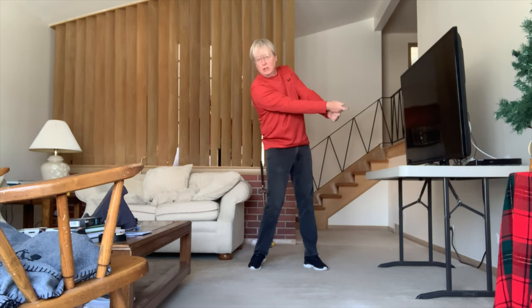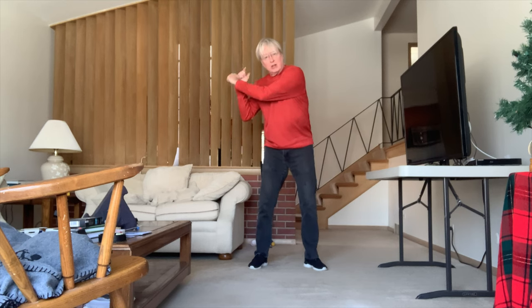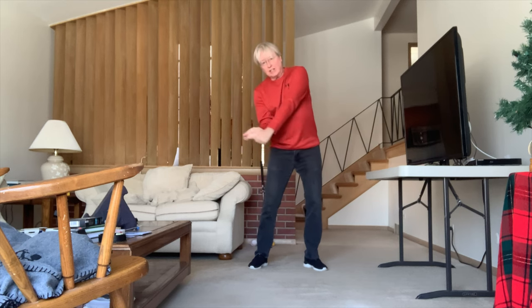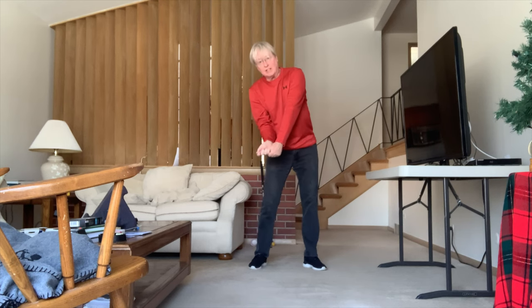That's your whole goal. And then in the real swing it's the same thing, except you're ticking back. As you get down to impact, you get to here and make the same exact move. It's identical.